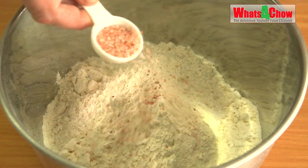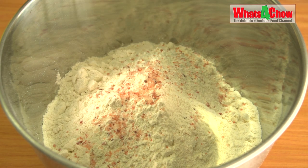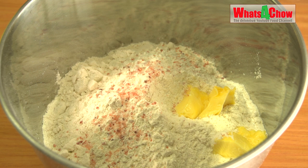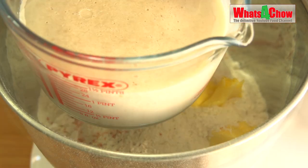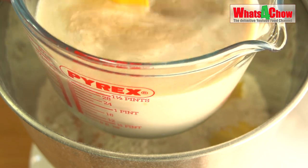While the yeast proves, add 1 kilogram of strong white bread flour to your mixer bowl. Add a tablespoon of non-iodated salt and 40 grams of softened butter. After 10 minutes, pour in the yeast solution — be sure to give it a final mix before doing so.